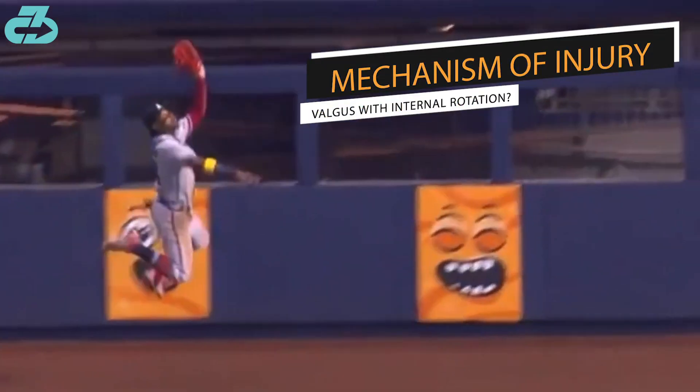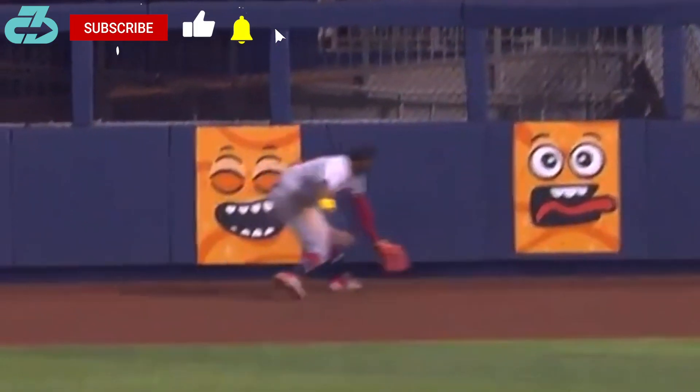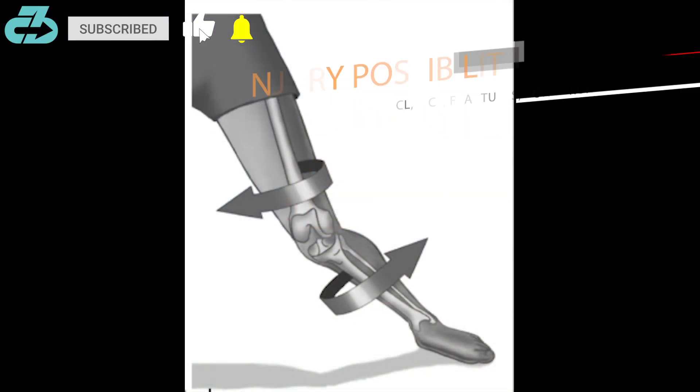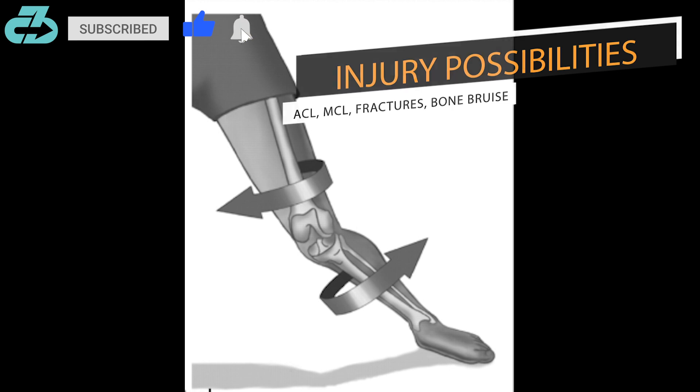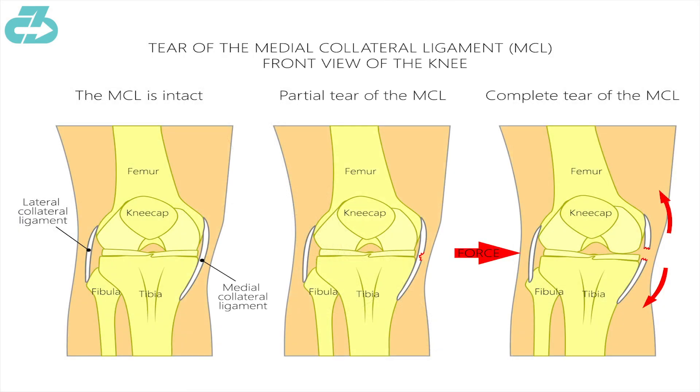The video angle is tough here, but it looks like his right knee translates inwards into a valgus position with interior inward rotation. The announcers also said Acuña's knee quote buckled inwards. This is always most concerning for an anterior cruciate ligament injury and/or medial collateral ligament injury.